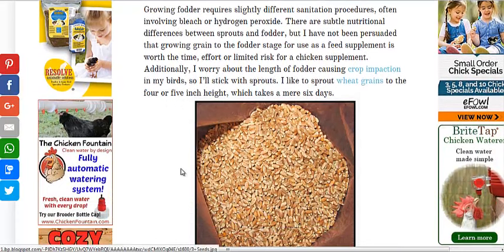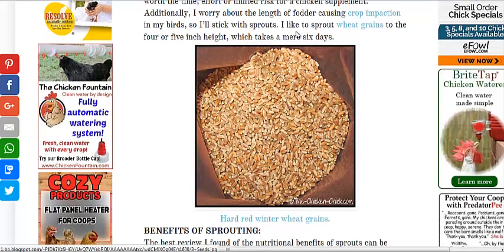When you sprout a seed, it creates all sorts of great enzymes and amino acids — all sorts of great health benefits — and it maxes out in about six days or so.